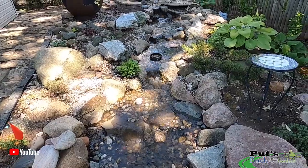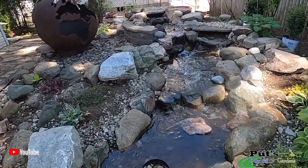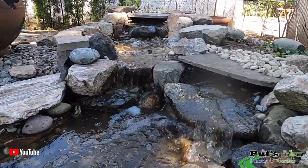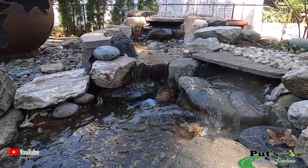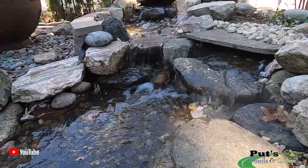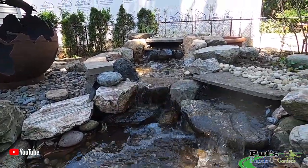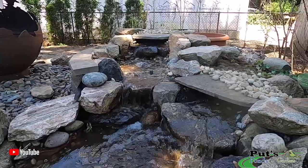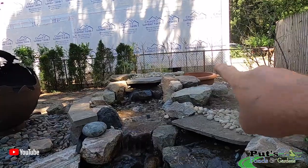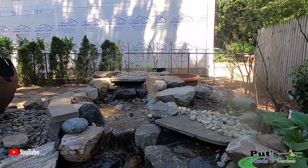So the waterfall is done. We've added another spillway to it — let me show you the work. We've got the same pump; it's an AquaSurge 2-4,000 gallon. We reset a couple of stones over here, and then we created this secondary waterfall up in here to come down. So what I need to do now is come up with a price for an independent standalone waterfall right over here in the backdrop, and we'll take it from there.